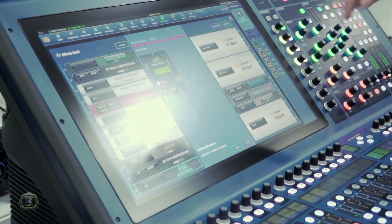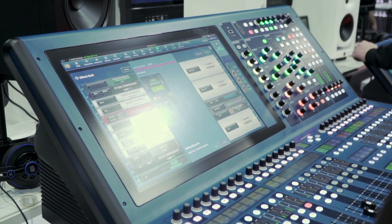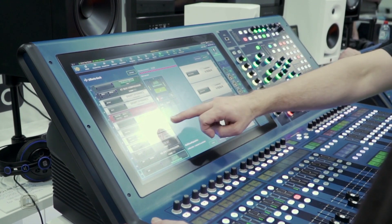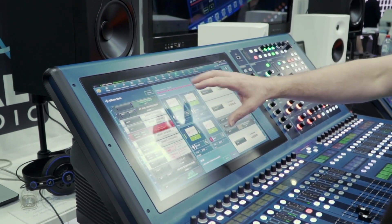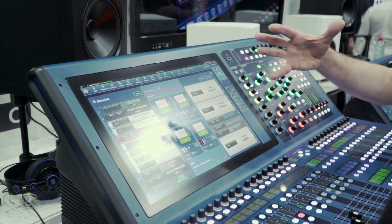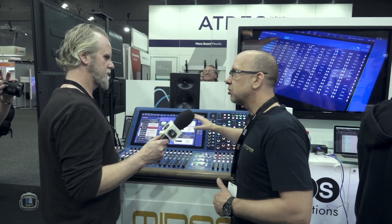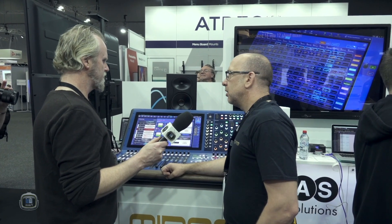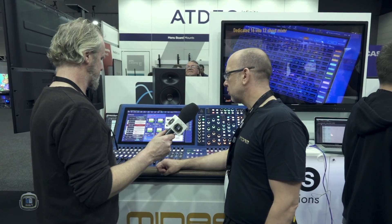We've got this six-band multi-band dynamics processor, loads of stuff there, and an 1176 — but this is a quad slot one, so you get four slots. There are loads of effects in there. In addition to that, we have a pool of dynamic EQs and compressors, because that's quite modern, and they're independent to the effects rack. So you can have those in addition to all these other effects, meaning you can be very creative with this console.